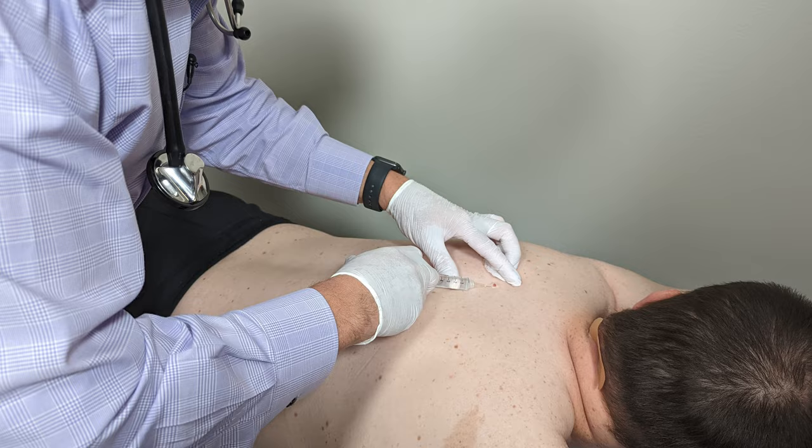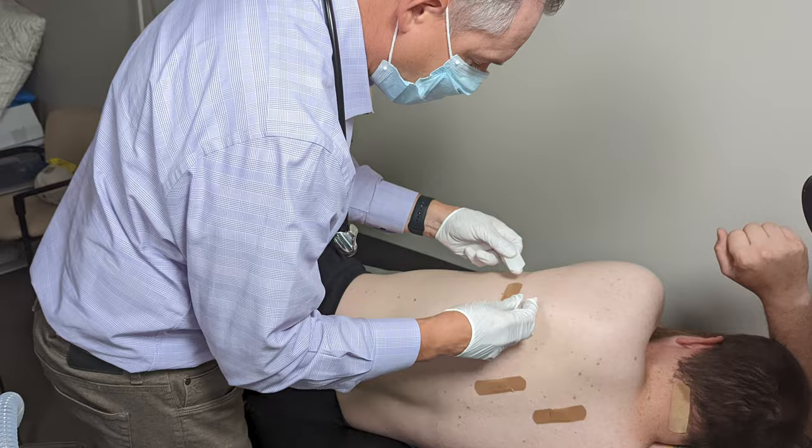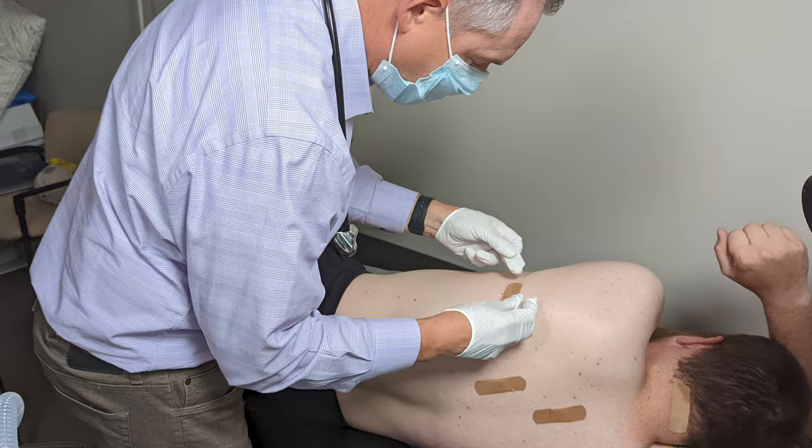I'm gonna send these off to pathology and then we'll get the report — it usually takes about seven to ten days and I'll let you know if there's any issues. The biggest complication is if something comes back abnormal; we'd have to do a full excisional biopsy with margins. I don't think that's going to happen, but that's what we'd do.